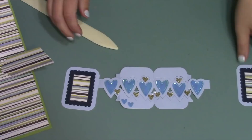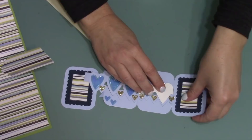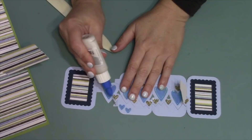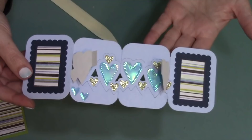Instead of attaching the pivot panels inside a card, attach the outer panels to the Heart Pivot Panels. Glue goes on the two small tabs just as if adding them to a card. Fold the big heart out of the way to slide in your panel and attach it to those two tabs, making sure the little heart sits on top of the panel rather than tucked underneath. Repeat on the other side: adhesive on the two small tabs, fold the big heart out of the way, slide in the panel, and attach.